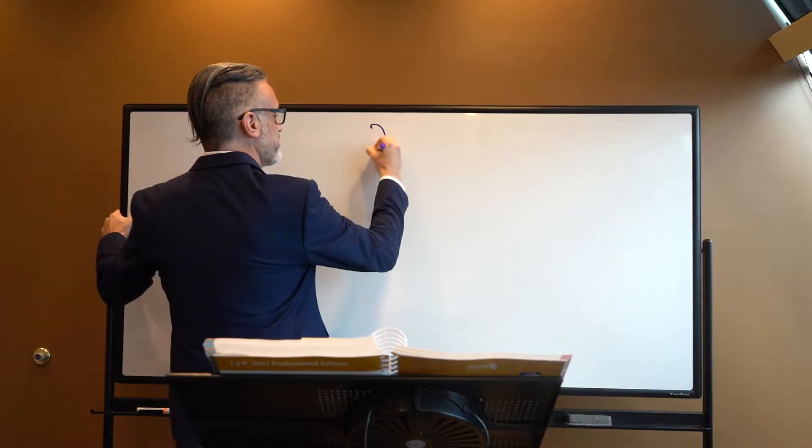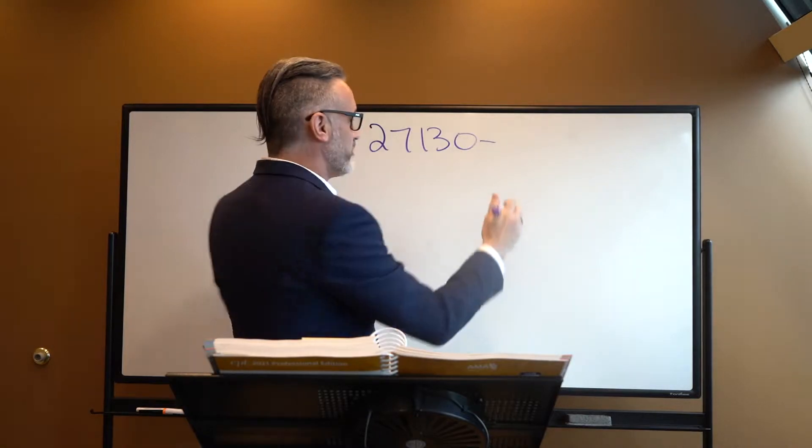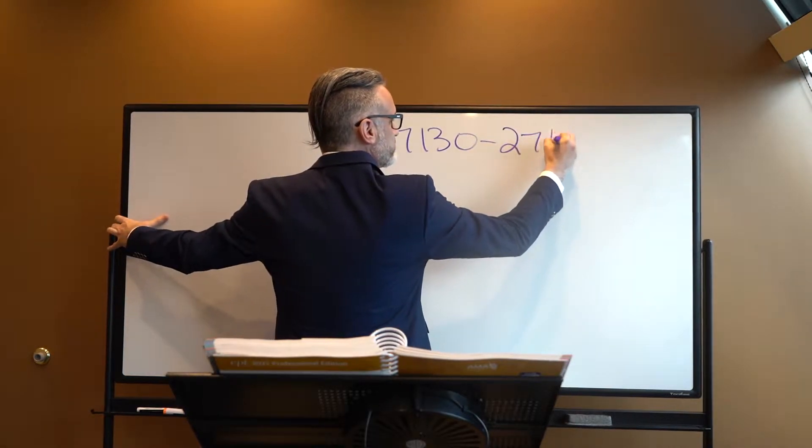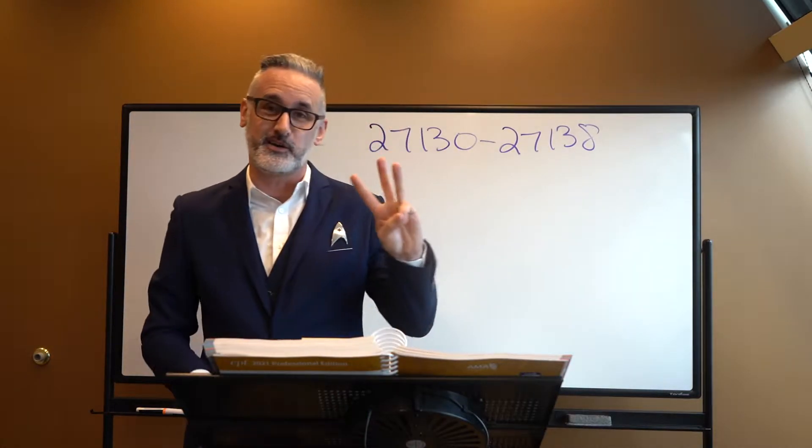Welcome back to the show, everyone. Today we're going to be looking at how we code hip replacements. Lucky for us, we're only dealing with five procedure codes on the hip replacement side, with the ranges 27-130 through 27-138. We have a total of three different parent codes, and the last parent code has two kid codes with it.